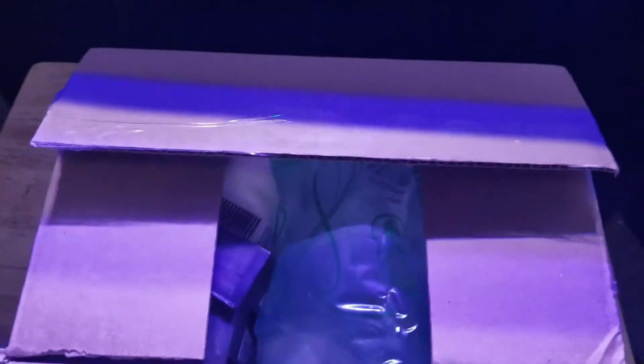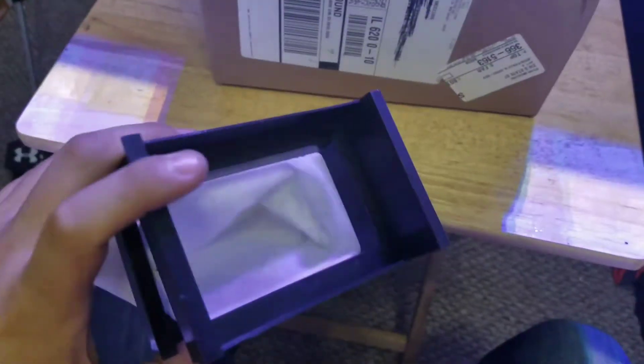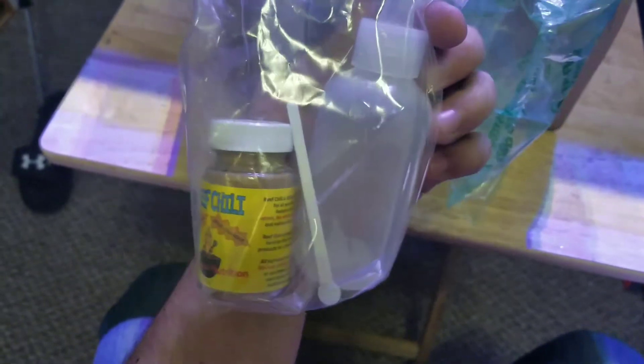I went ahead and cut the box open. Let's see what we got in here. So I ordered some filter socks for the Innovative Marine 30L - we got two of these guys. I also ordered the Reef Chili to try out, never tried this before.